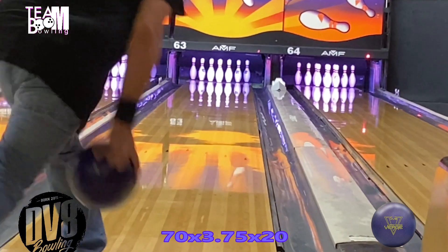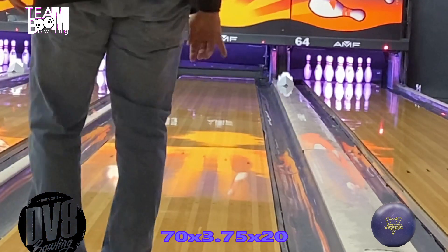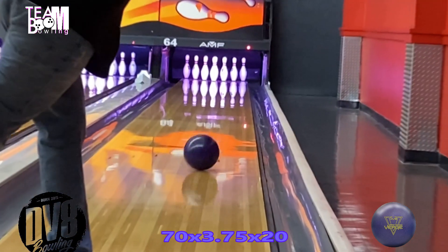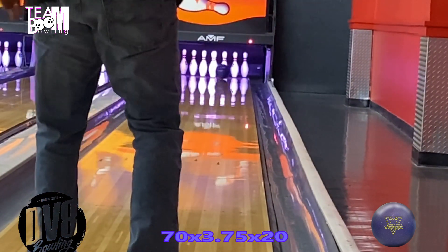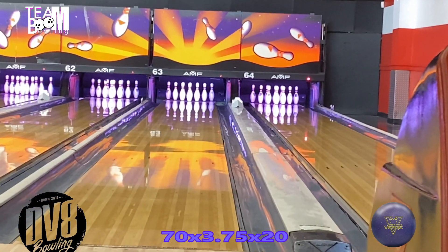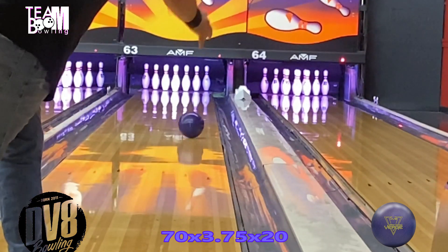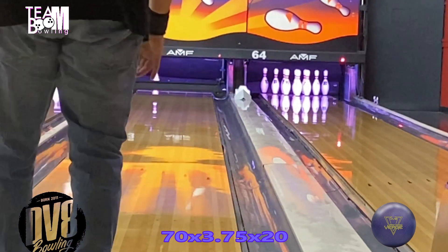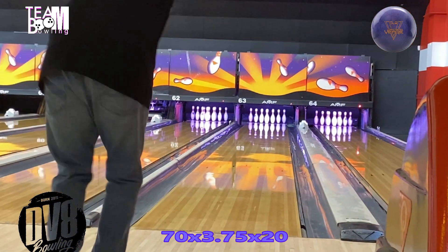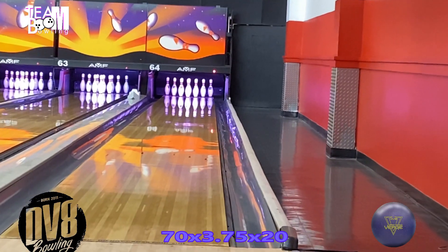Welcome back to another ball review. This is going to be a comparison with the original solid Damn Good Verge by DV8 Bowling, and I've got a few shots in there with the new DV8 Damn Good Verge Pearl. As you would expect, the Damn Good Verge Pearl is a pearl version of the original, successful and well-liked Damn Good Verge.